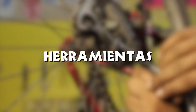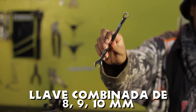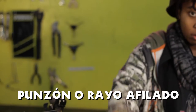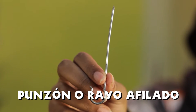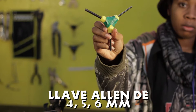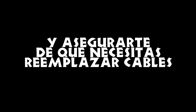Herramientas necesarias: llave combinada de 8, 9 o 10 milímetros, cortador de cables, punzón o rayo afilado, llave Allen de 4, 5 o 6 milímetros.